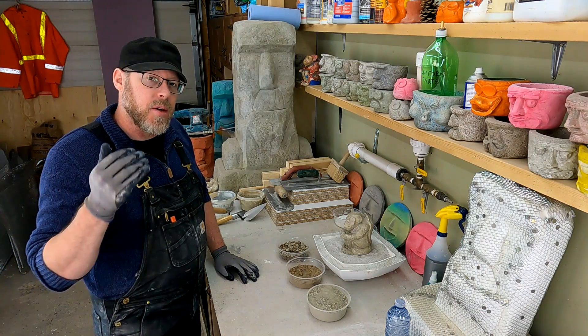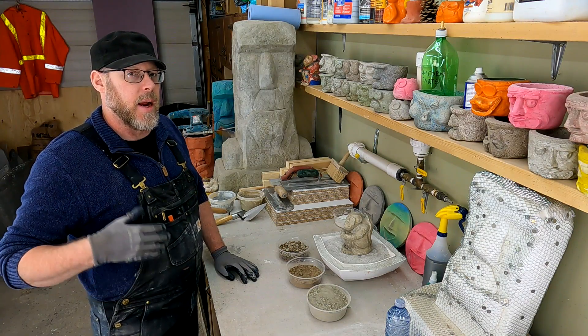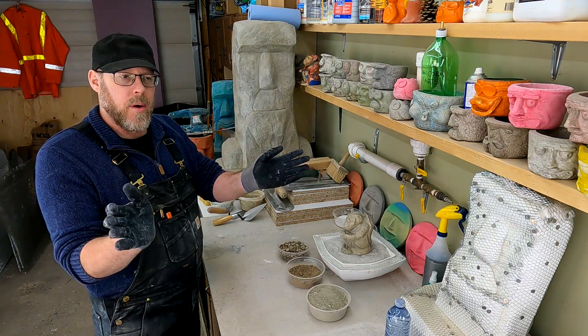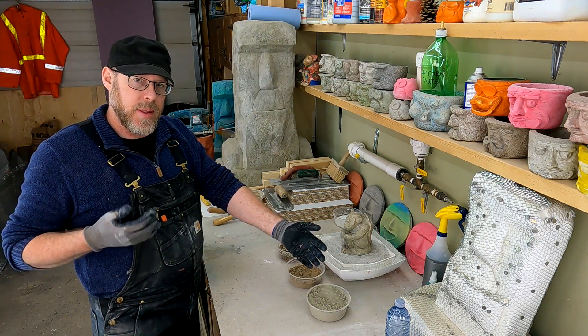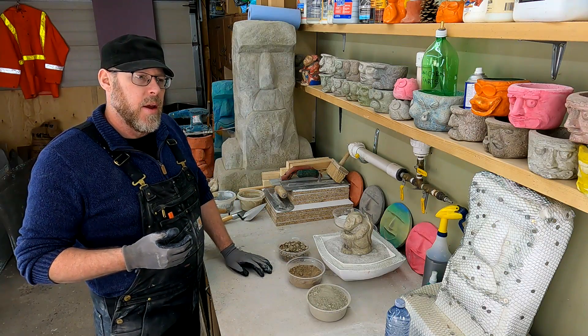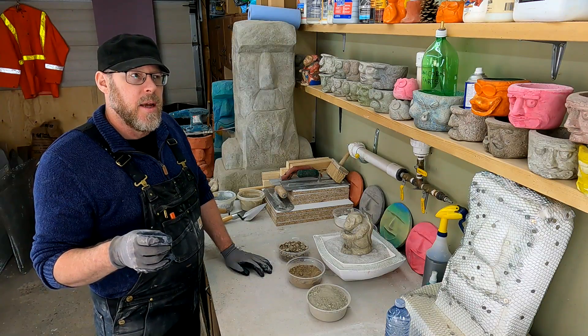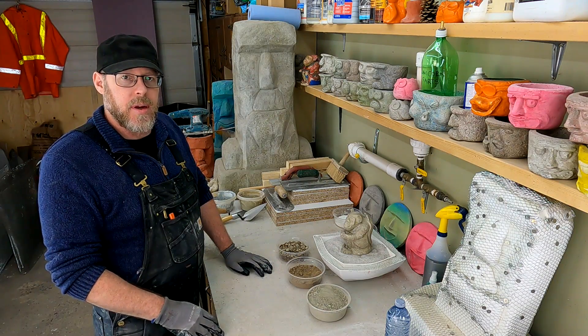Pressure washing occasionally is a great way to remove stains from concrete and something I would definitely recommend, but you want to use a more wide fan tip and you want to have a greater distance between the end of the nozzle and the concrete. When you're too aggressive with your pressure washer, you are stripping away the stains but you're also eroding and damaging the surface layer of the concrete.